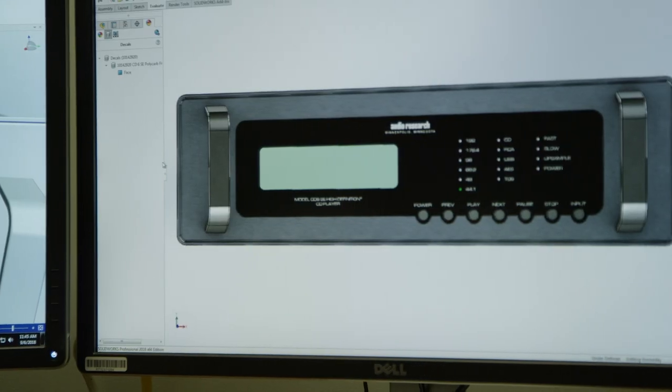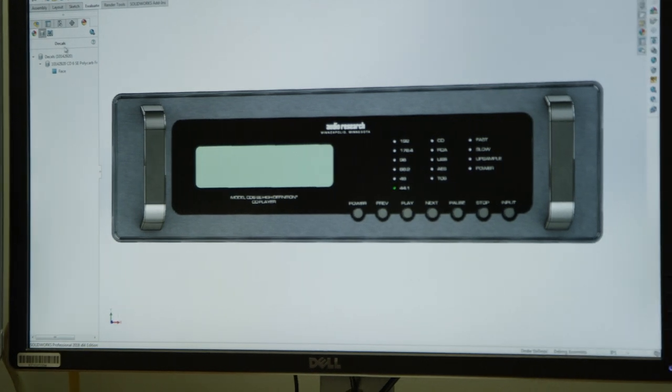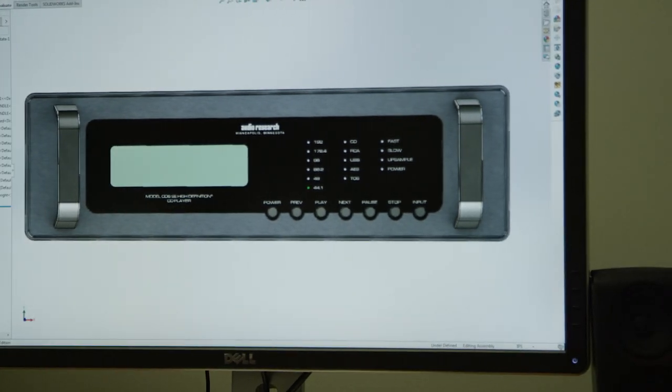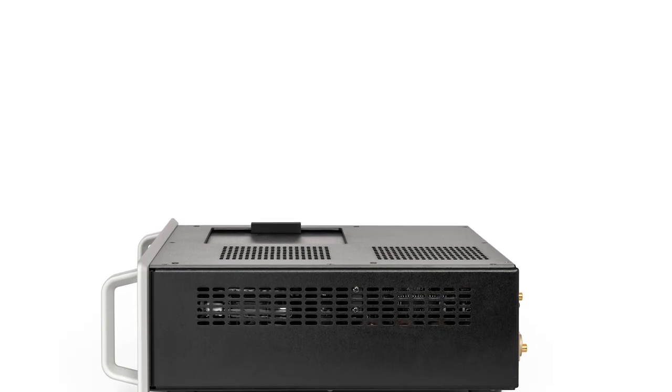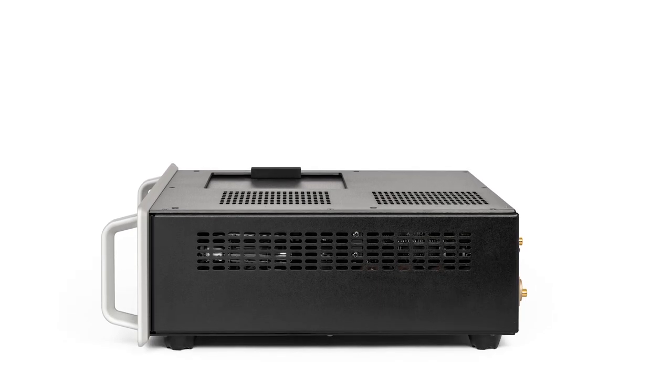The Ref CD9 and the CD6 incorporate the same faceplate design. The difference is in the chassis — the CD6 is a solid state device with a smaller chassis, and the CD9 is a larger chassis to accommodate the various tubes used in the audio stage.